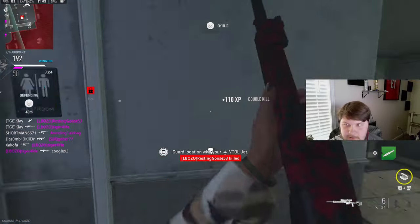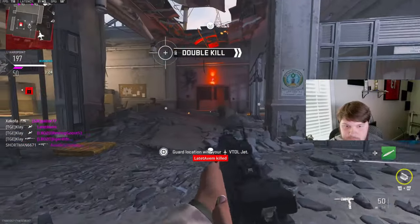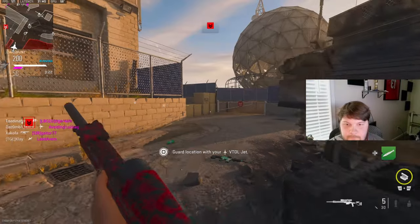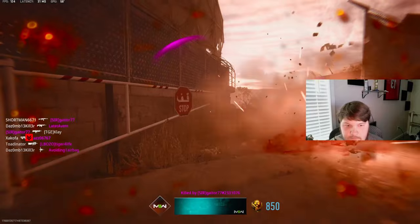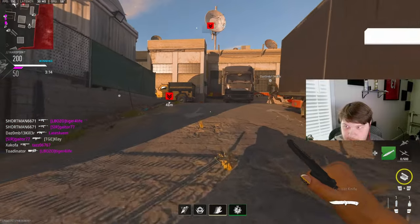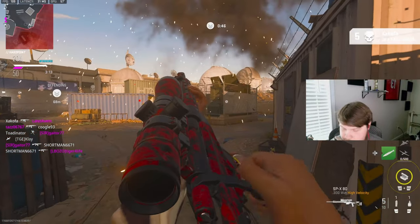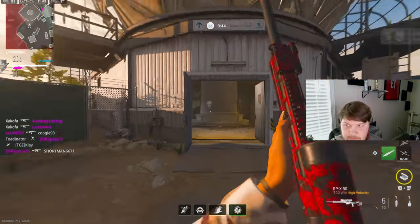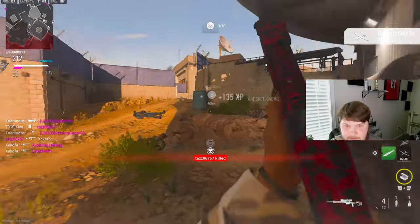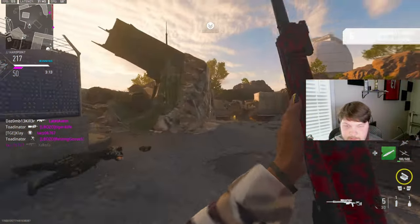Oh my god, that's it right there. Let's go! Where'd this guy go? I don't even care about that — 39 kills, and a nuke! I'm pretty sure I had like three or four kills with the secondary that I was using, maybe a little more. I had a lot of kills with the sniper.